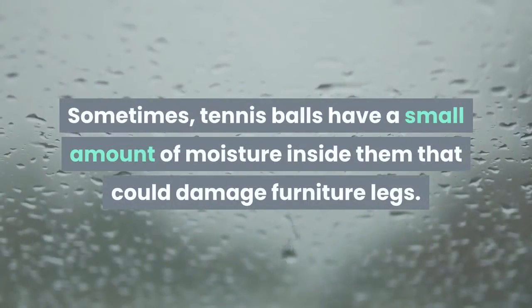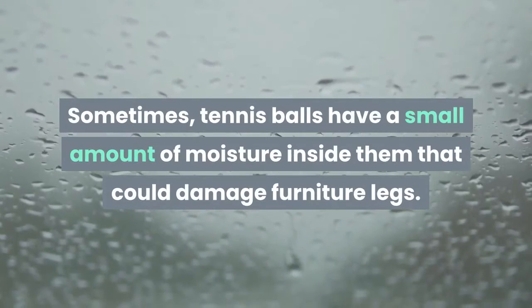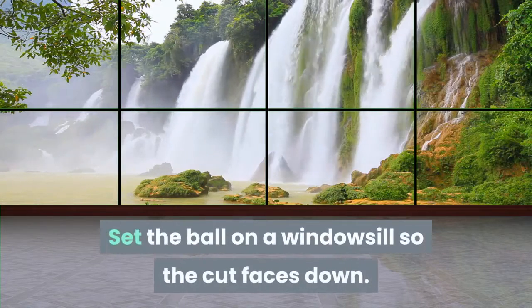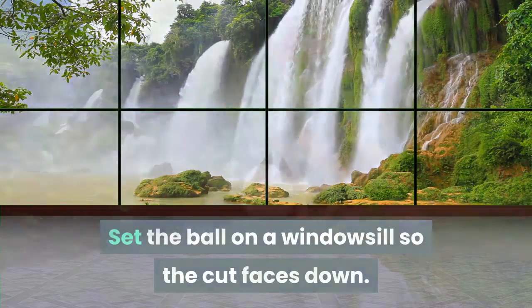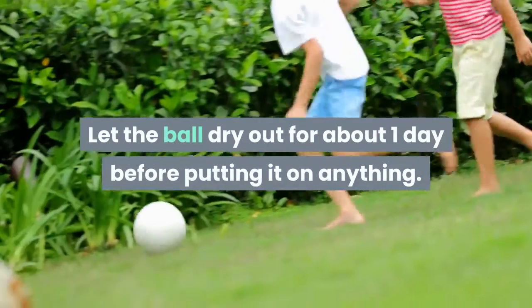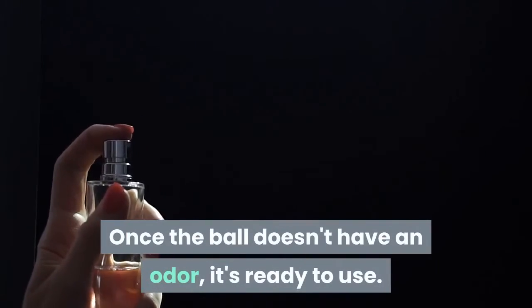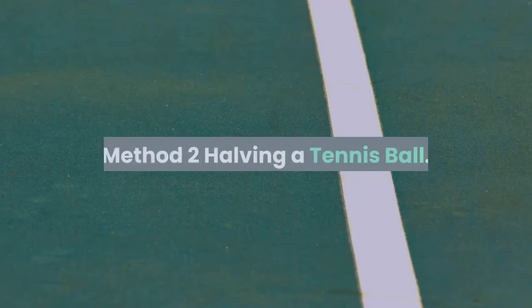Leave the ball near a window or well-ventilated area for one day to dry any moisture. Sometimes tennis balls have a small amount of moisture inside them that could damage furniture legs. Set the ball on a windowsill so the cut faces down and let the ball dry out for about one day before putting it on anything.